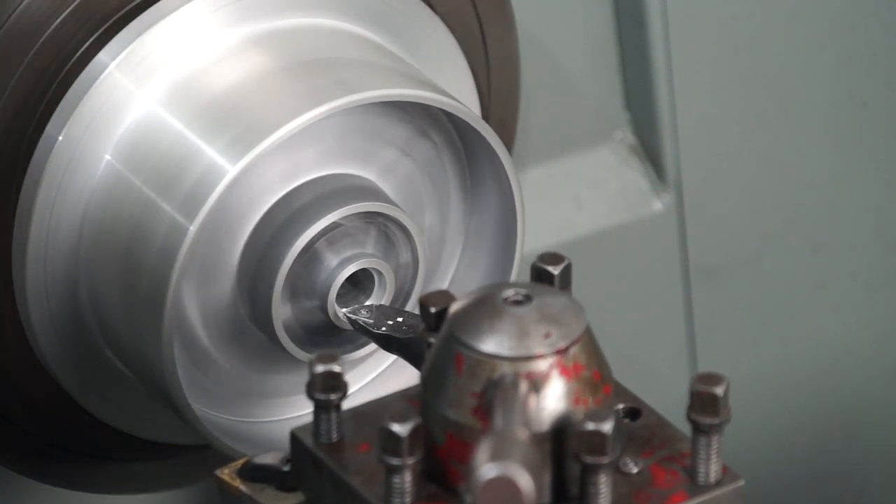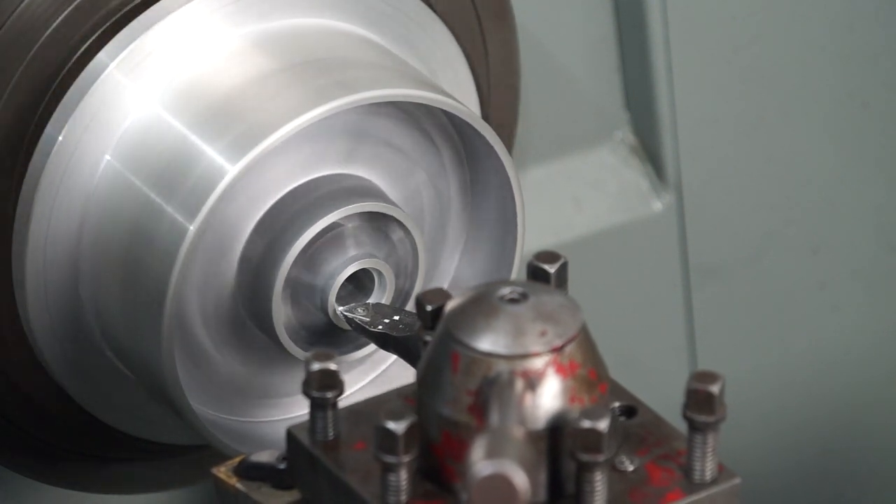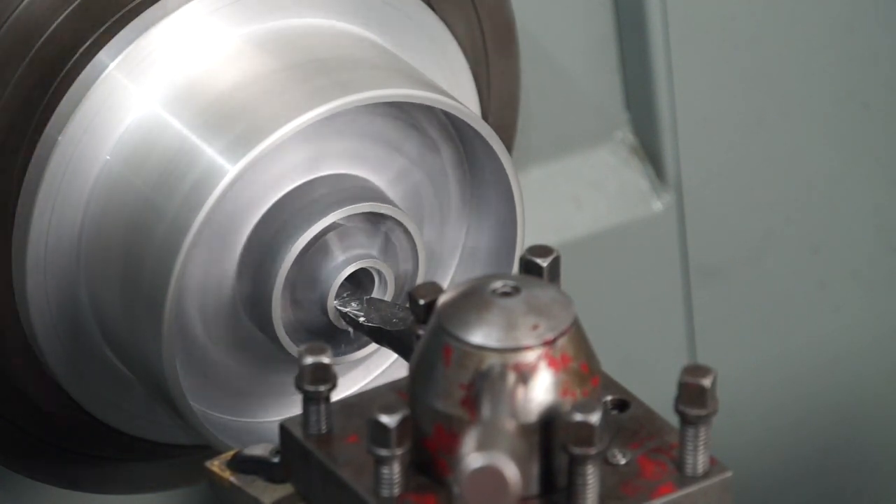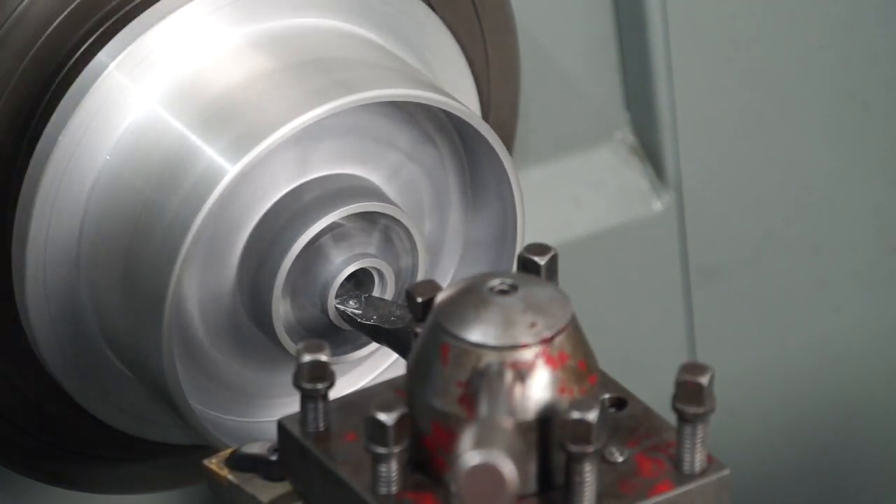Once I was confident enough that it wasn't going to fall out of the chuck, I started to work away at it until I could get that boring bar right in there and machine out that webbing internally.